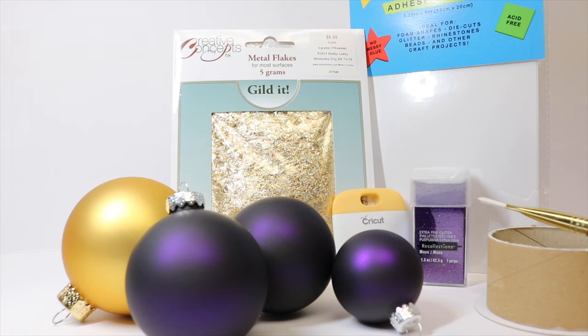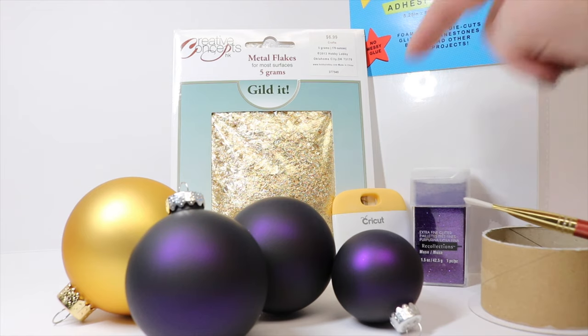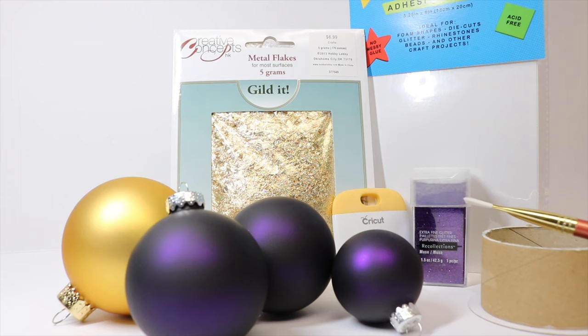We will need some double-sided adhesive sheets — I picked these up at Hobby Lobby for $2.27 for three sheets. We will need a paintbrush. I am using an empty ribbon cartridge to hold my bulb in place while we put it together. You will need something to apply the adhesive sheets to your bulb, so either a squeegee, credit card, or you could just use your fingers.